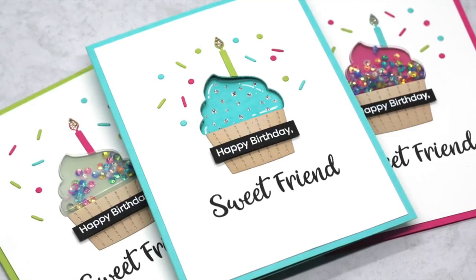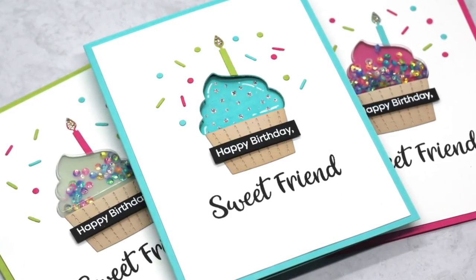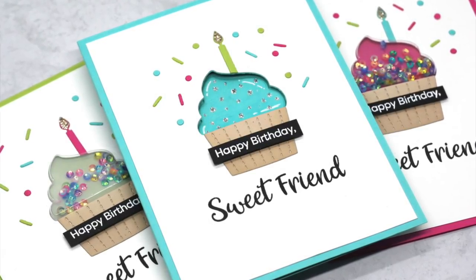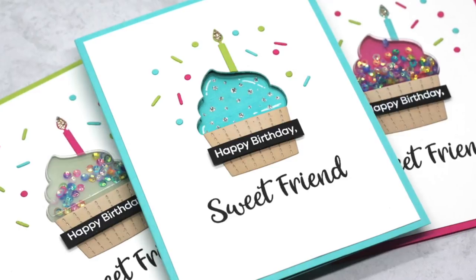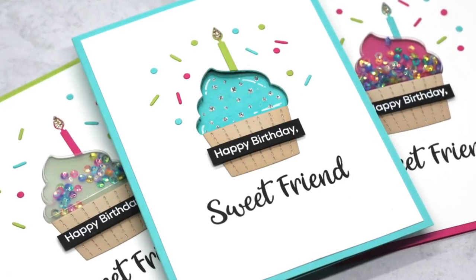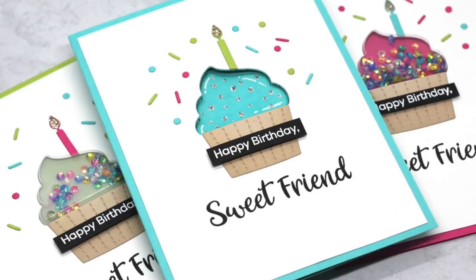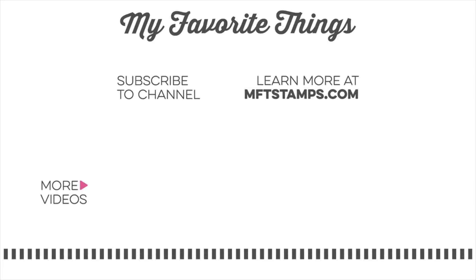I hope today's video gave you some ideas on ways to use the new Icing on the Cupcake card kit to create fun and unique window cards. If you enjoyed today's video, I would love it if you'd give it a thumbs up, and please subscribe and hit that bell to be notified of future videos on the MFT YouTube channel. Thanks so much for watching!